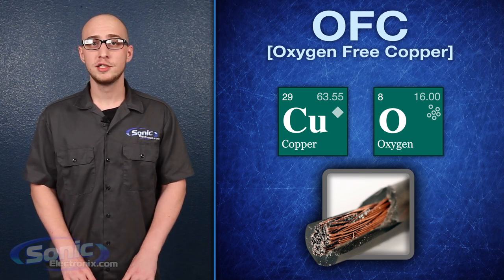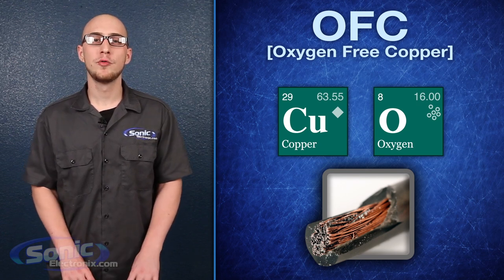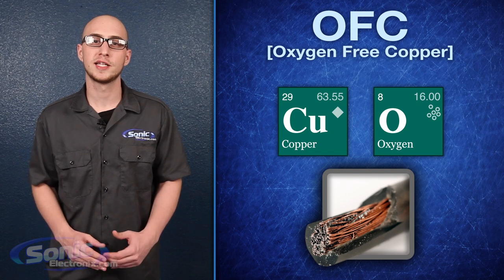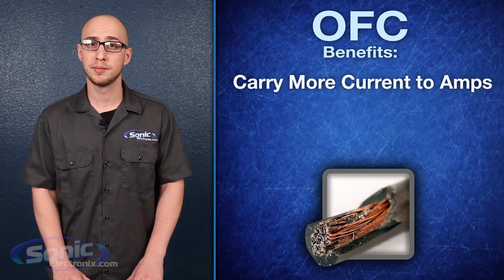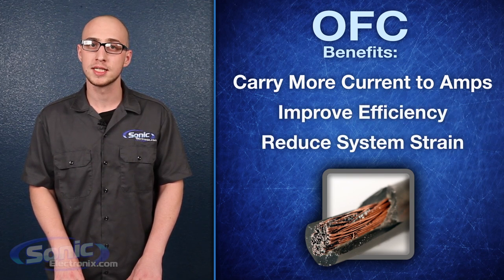So why should you buy oxygen-free copper wiring? Well, despite what some manufacturers claim, OFC won't improve your sound quality, at least not over any other type of wire capable of transferring the same amount of current. However, it will provide more power to your amplifier, improve efficiency, and reduce the overall strain on your vehicle's electrical system,